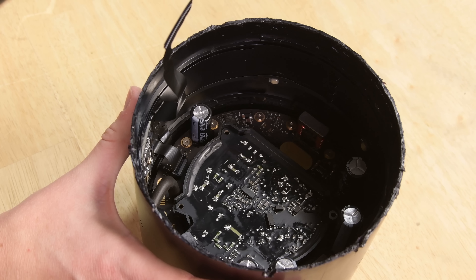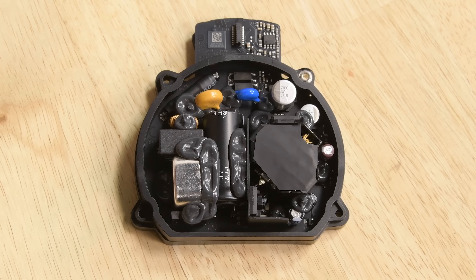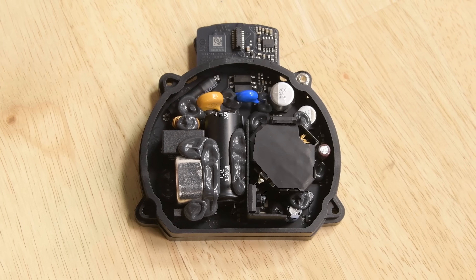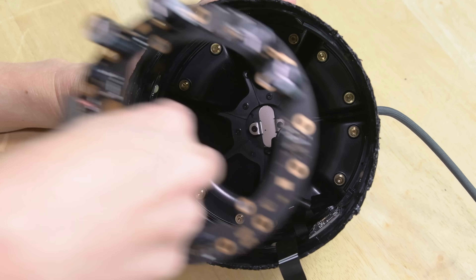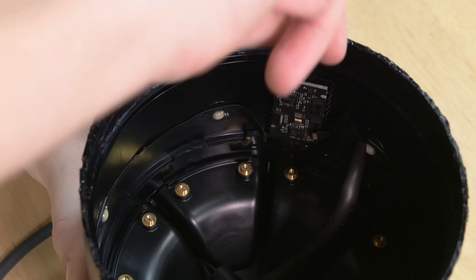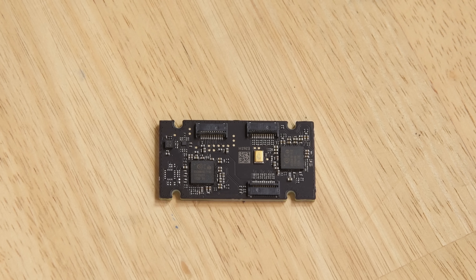We're left with a pile of boards stacked on top of each other. The first to come out is part one of a two-part power supply, which handles the AC-DC conversion, followed by the capacitor-studded outer ring. There's a small board glued to the side of the barrel that's home to a microphone — likely a low-frequency mic that handles the woofer calibration.